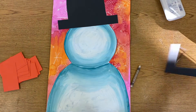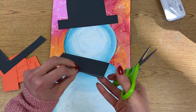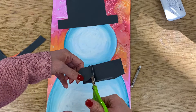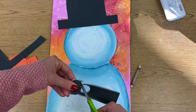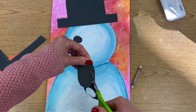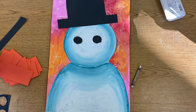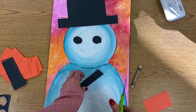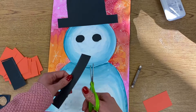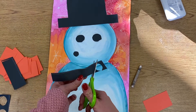Now I'm going to use the scraps of paper left over from the hat and start cutting his eyes and his mouth. For his coal eyes, you can cut an irregular circle shape — we don't actually want a perfect circle because we want this to look like coal, so if it's kind of bumpy that's actually better. Then I can do the same thing for his mouth, doing those a little bit smaller so I can fit more on there.